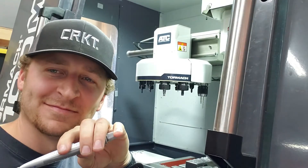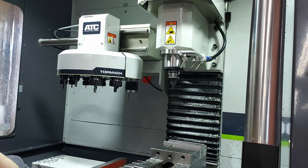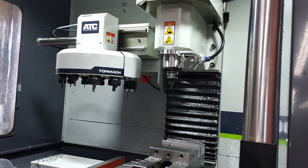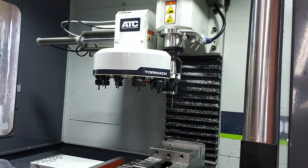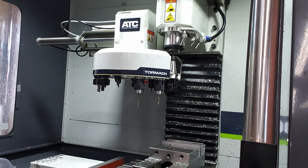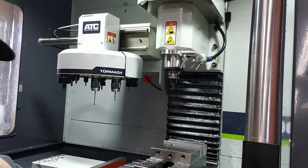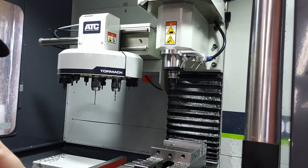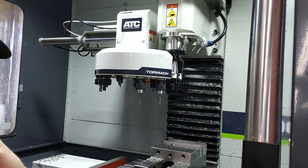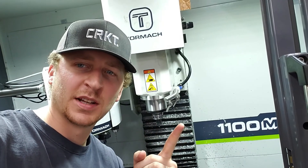Just kidding — I did not put JB Weld inside my machine. I used anti-seize. Tool change activated. Nice — perfect. I didn't hear any popping or clicking when the spindle rises up and clears the pull stud. I'm going to do it one more time. I think she's fixed. It's running really smooth and sounds really good. I'm excited.